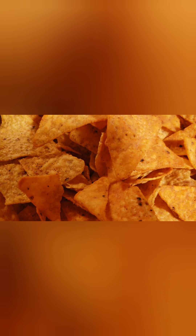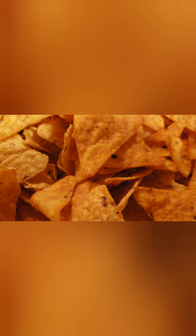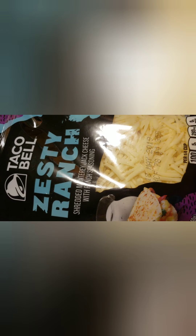And then we're going to take that shrimp and sauce mixture and pour over this. And then we're going to top it off with some cheese. Look what I found in the store today — Taco Bell Zesty Ranch. It has shredded Monterey Jack cheese and some ranch seasoning. I opened up one of the bags and tasted it. It is really delicious. So this is the cheese that we're going to use on top of our nachos today.